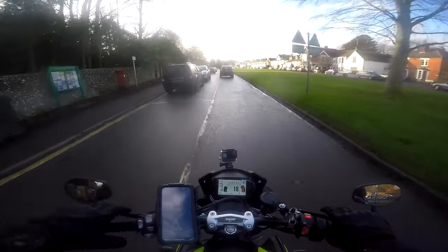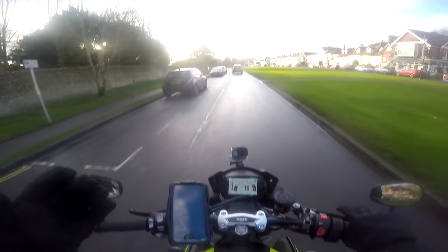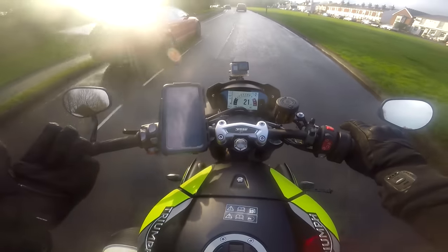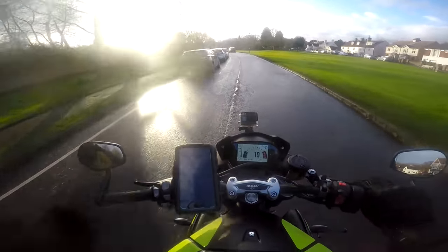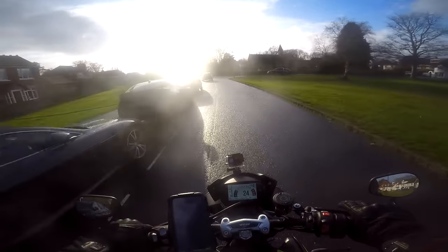Even through town, low speed throttle response below 2000 revs is just beautiful — it just pulls. That is more or less idle. That grunt it's got from idle was really impressive.